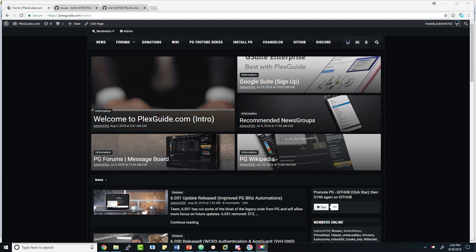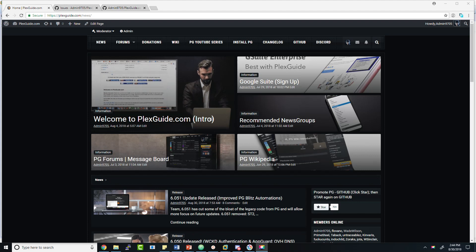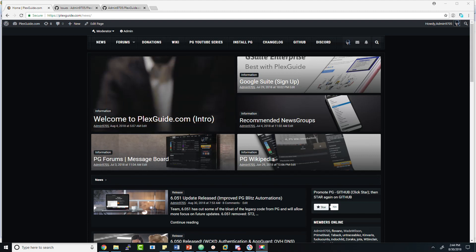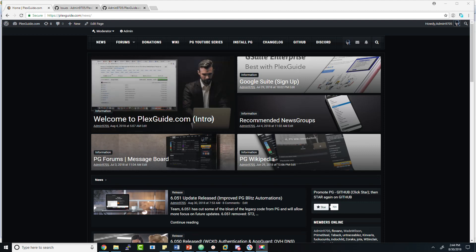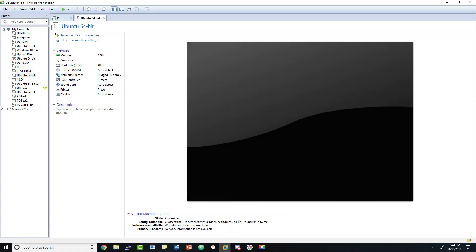Hey, this is admin from Plex Scott here to do another video — try number three. Mike wasn't working on the second one and there were issues on my computer on the first one, so every time I do this I get a little bit smarter. The whole purpose of this video is to show you how to utilize VMware Workstation and install Ubuntu. As simple as it may seem, it can be a little difficult and challenging, and even experienced users can make simple logistical mistakes.